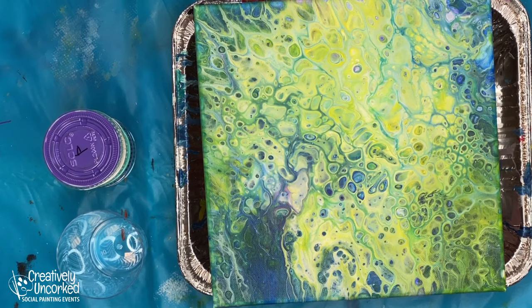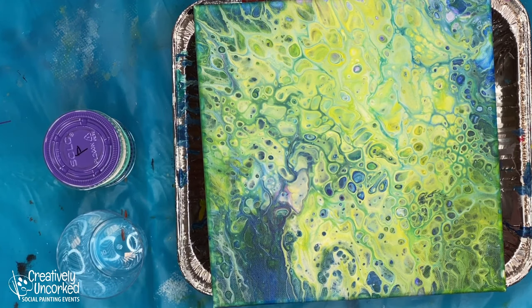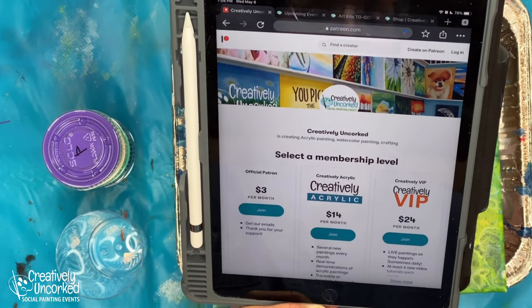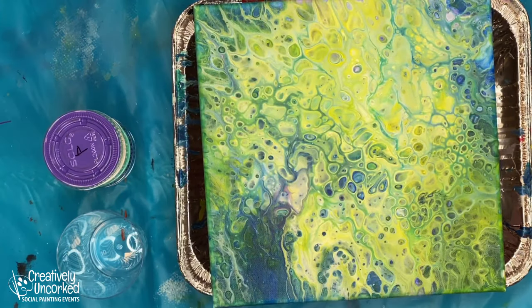Yes, there's a video. Yes, there's written instructions. And yes, there's a traceable template. That's what you get with your virtual art kit. The second place would be Patreon - Patreon.com/creativelyuncorked. They will eventually go to Patreon. Immediately they go to art kits, the virtual art kits. Eventually they go to Patreon. They're scheduled there through the end of the year.